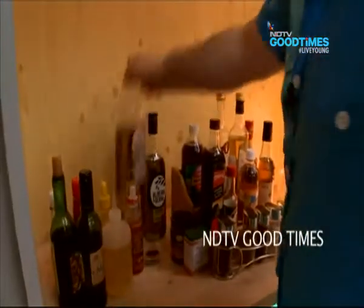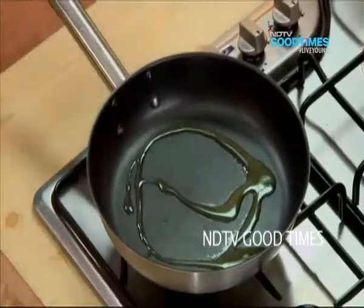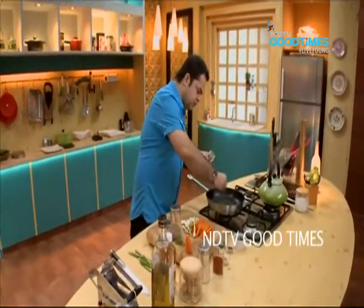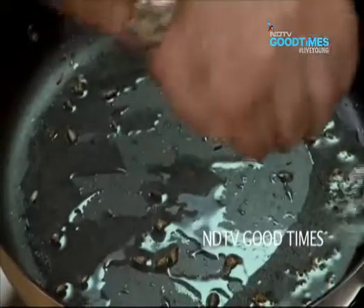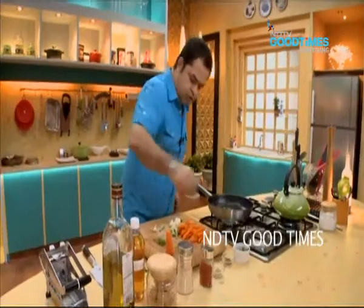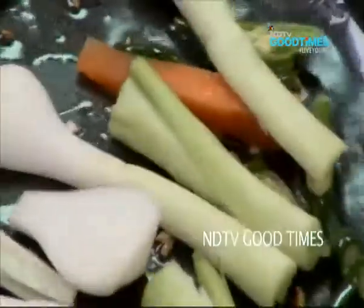Alright! Put some olive oil in here — I have got about a tablespoon of olive oil. About half a teaspoon of jeera in here as well. A big pinch of sauf as well. Those two medium sized green chillies. Big onions and cabbage chillies.